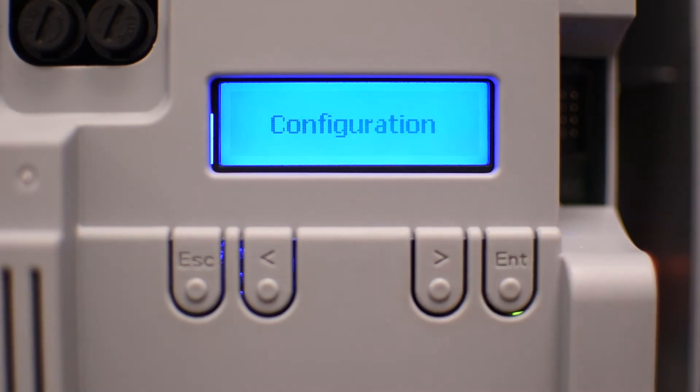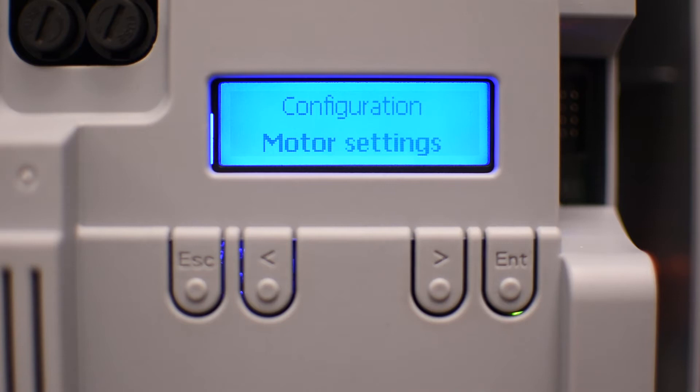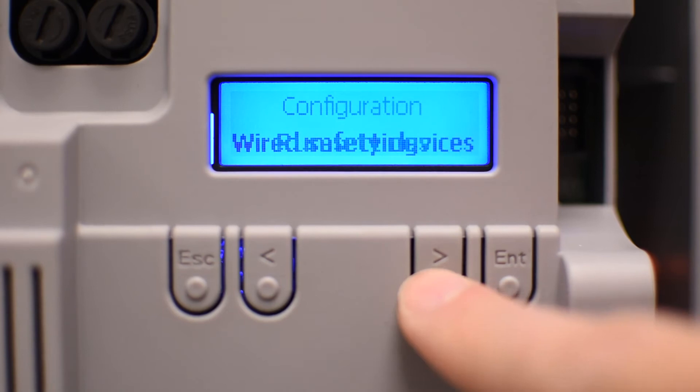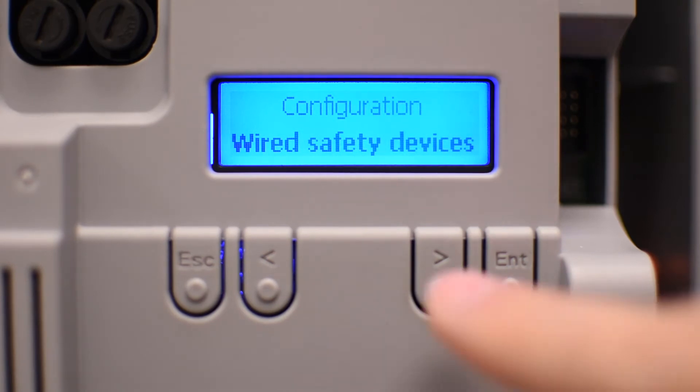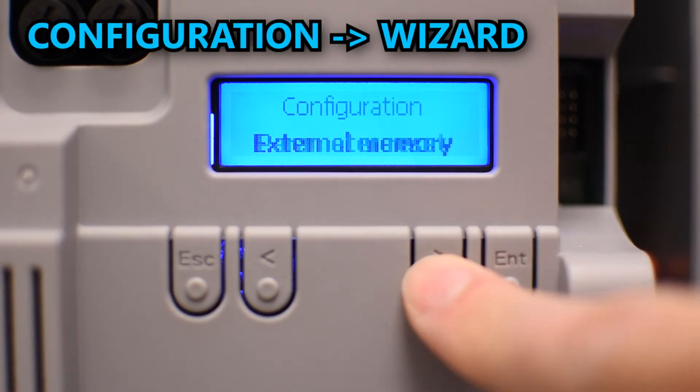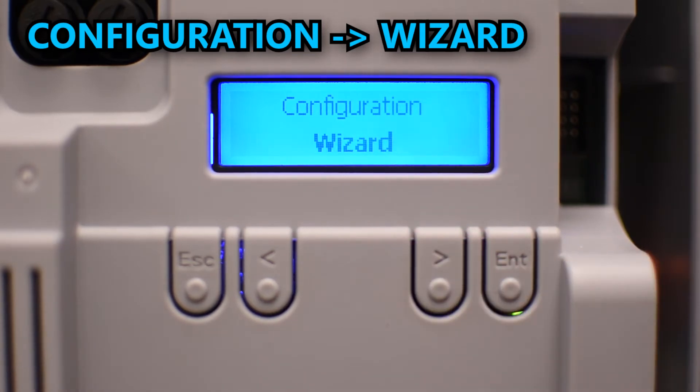The first item is configuration and you can use the right and left arrows to move around the menu. Press enter to see the options inside configuration, like motor settings, run settings, wire safety devices, command inputs, functions, times where you can change the automatic closing, manage the behavior of warning lights, and continue until you'll see wizard, which is going to guide you step by step through all the basic configurations to get the operators working.